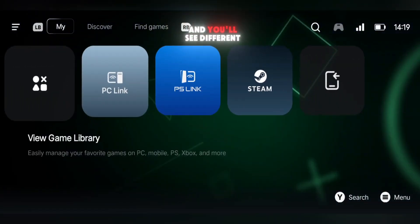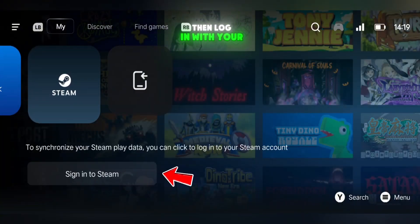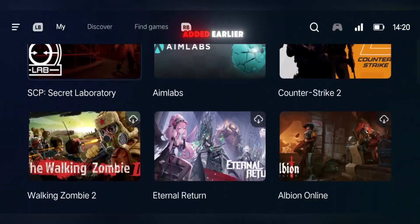Scrolling to the right, you'll see different options like PC Link, PS Link, and Steam. Select Steam, then log in with your Steam account either using your username and password or the QR code option. Once logged in, you'll see all your Steam games and the demo versions you added earlier.